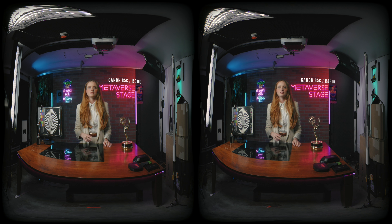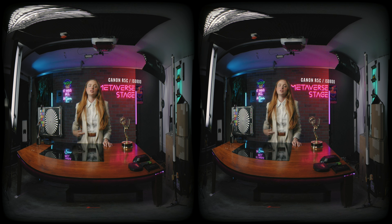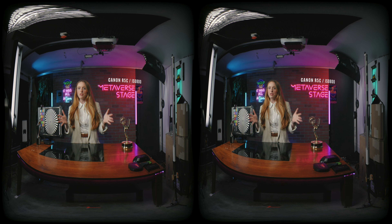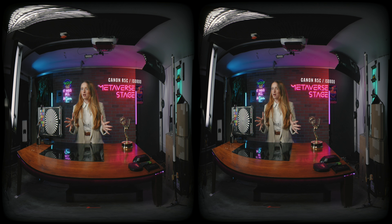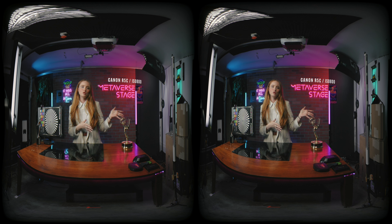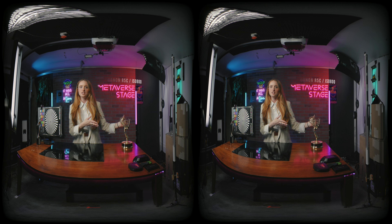Now let's move into low light and less-than-ideal shooting conditions. ISO 800 is a very common indoor baseline, so we will start there with the Canon. We're also testing the Blackmagic Ursa Cine Immersive — it's a mouthful — look at this test, comparable to the Canon R5-C.